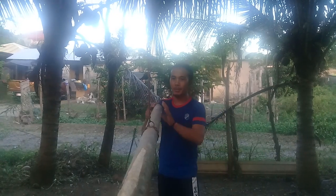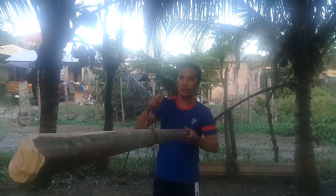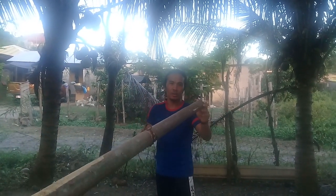Hello everyone. As I promised in my last video, I will be showing how to use this knife and how to defend.